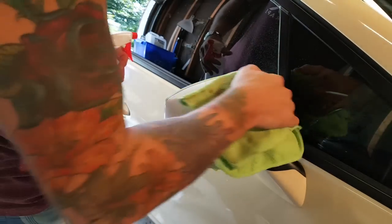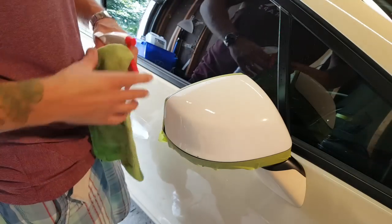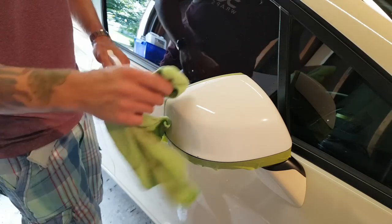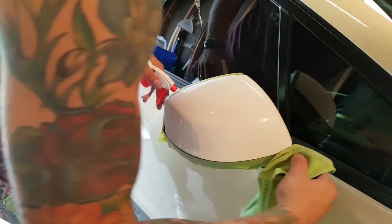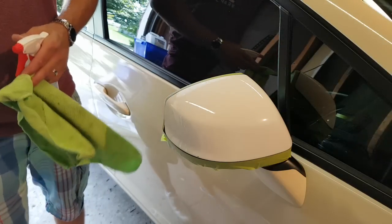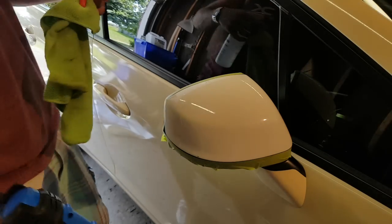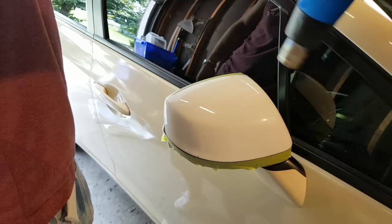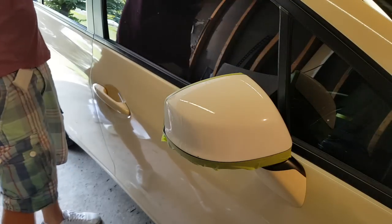We're gonna start by taking our microfiber cloth and 70% isopropyl alcohol and prep the surface. I've already prepped it but we'll just go over it again. Make sure you have your blade, squeegee, and 30-degree blade handy. Go around the edges, make sure everything's nice and clean — just kind of where our fingers may not be able to get to. Now I'm gonna heat the surface to evaporate the isopropyl alcohol to make sure we don't have any left behind.